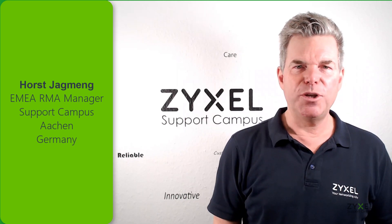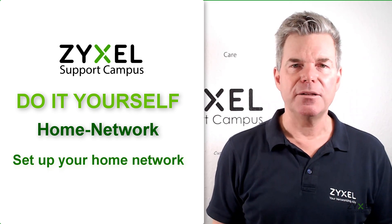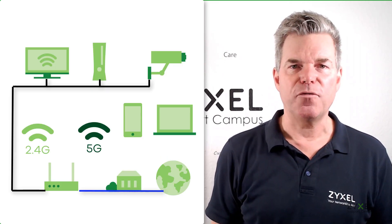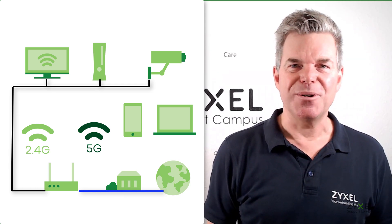Hello and welcome to a video from Zyxel Support Campus. Today we're going to visit the Customer Experience Center here in Aachen to show you how a home network is configured so that it's fast and reliable.